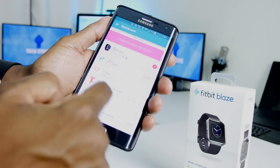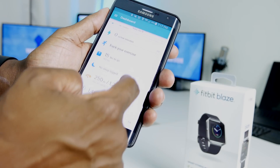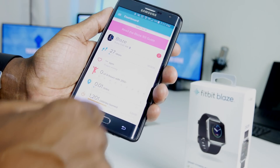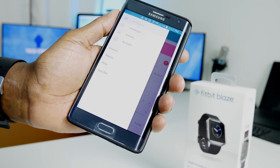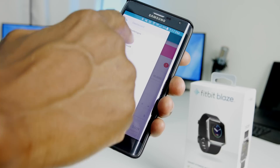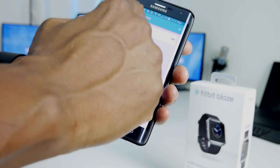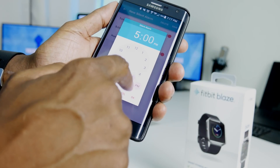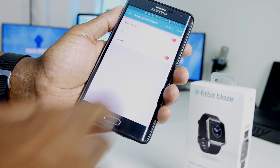You can see the Blaze right there showing how many steps you've taken, calories burned, and your tracked exercise. You can also track your sleep, your weight, and calories remaining in the day. On this part you can challenge your friends — you can have friends join through Facebook, email, or text messaging — and then you have your main account. To set up alarms, hit Alarms, tap on it, set it AM or PM, hit OK, and save it.